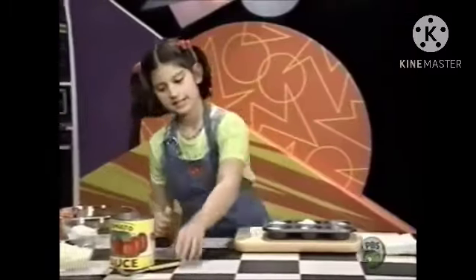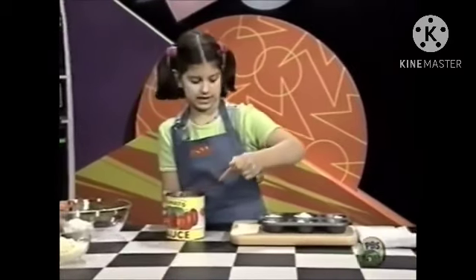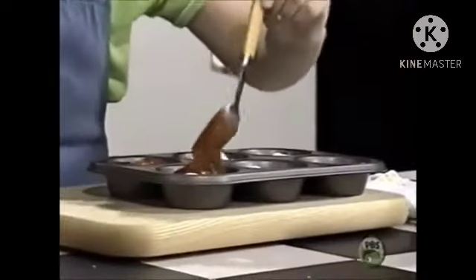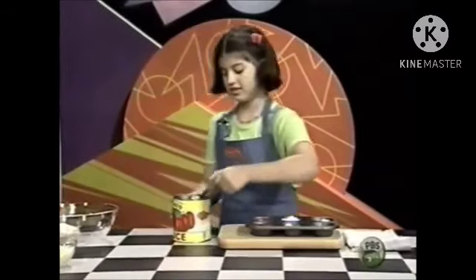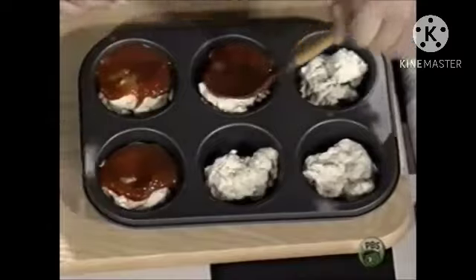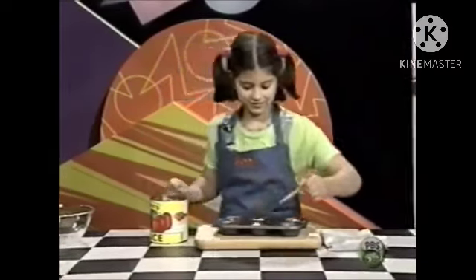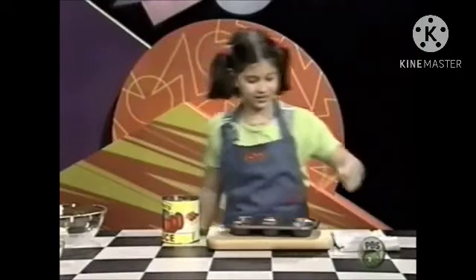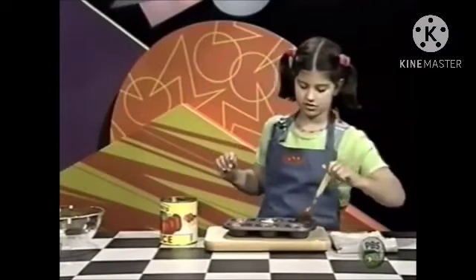Then, spread some tomato sauce on top. I love tomatoes — I'm not sure about tomato sauce though. I like it with pizza because I love pizza. I couldn't live without pizza. It smells really good. I love the smell of tomato sauce.